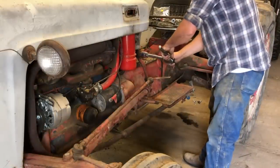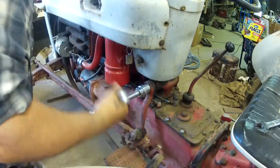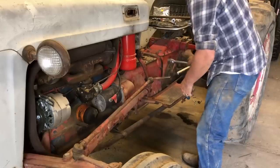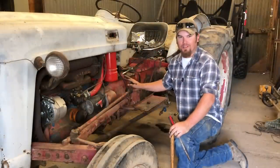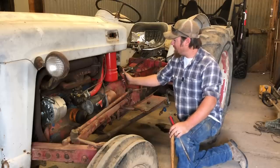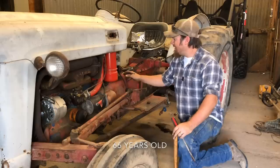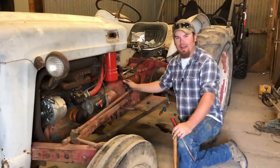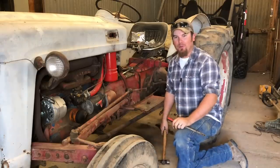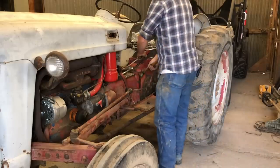I'm going to start by taking this inch-and-a-quarter nut off of the steering arm - it wasn't too tight, which is good. This steering arm is splined onto this gearbox and usually splined things you can wiggle off pretty easily, but this for whatever reason - maybe because the tractor is almost 60 or 70 years old - it's a little bit tight. I don't have a puller handy, so I'm going to hammer some wedges in there, or in this case a screwdriver. It shouldn't take too much to pop this loose.